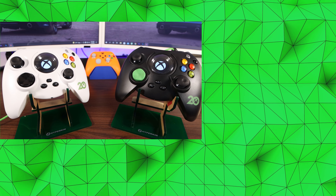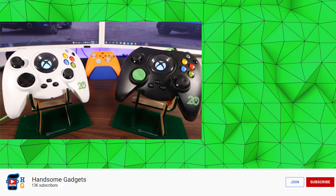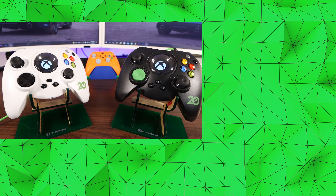But if you want to see why the Xbox Series S is next-generation gaming, then go ahead and click or tap on the screen. And if you want to join the membership, then go ahead and click that join button down below. But until next time, Handsome Nation, thank you and have a good one.